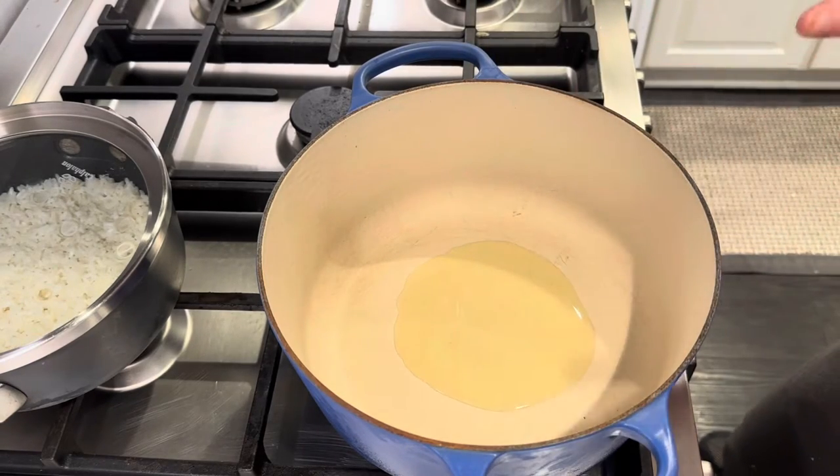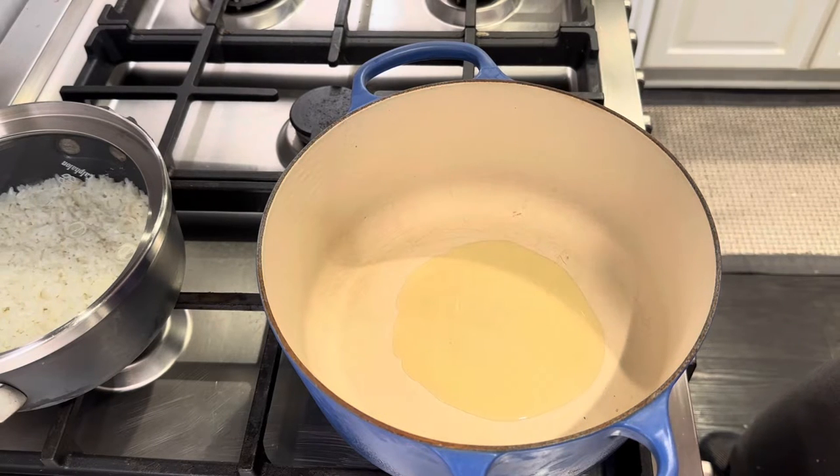I made a video on this stuffed green pepper soup previously, however I went back and rewatched it and it was one of my very earlier videos, so I thought I would just do a little redo and make it quicker and more concise.